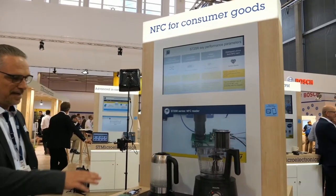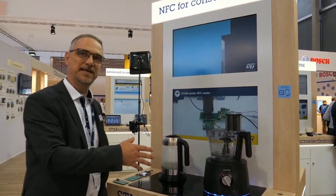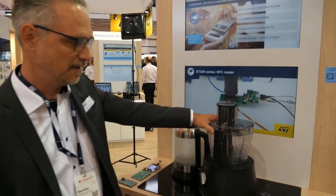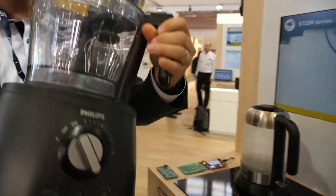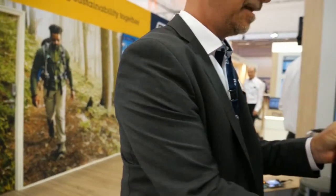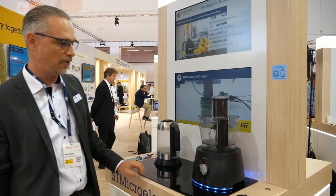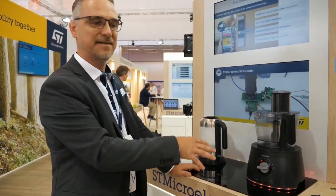We are showing NFC for consumer goods in general, also for access control or payment. But the main demo here is a new standard by the WPC, it's called Key Kitchen. What we are showing here is the upgrade of a standard induction cooktop with NFC to enable kitchen appliances to go cordless by just placing them on the induction hub. There is NFC communication for the power demand — the power is requested via NFC and transferred on the standard induction technology.